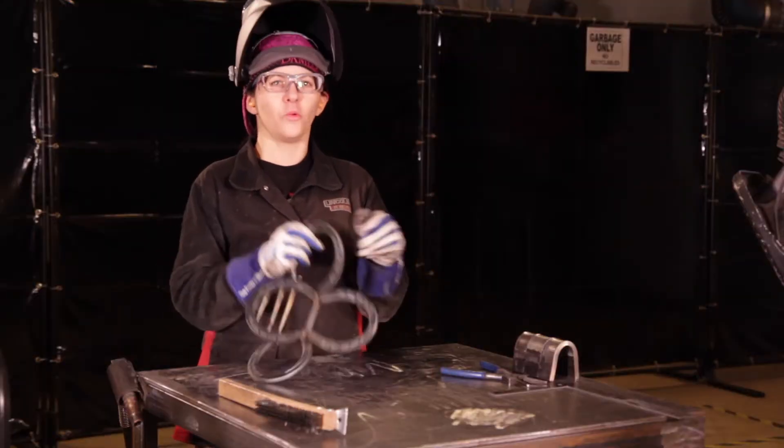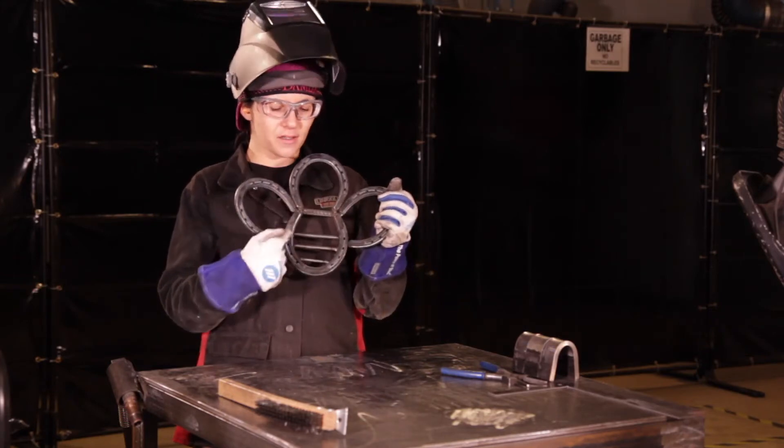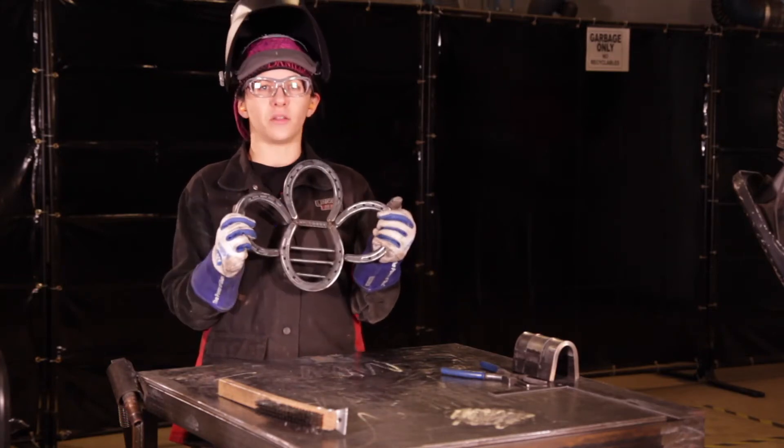Now for extra reinforcement, we're going to weld the areas in the front of the bee that we welded on the back as well.